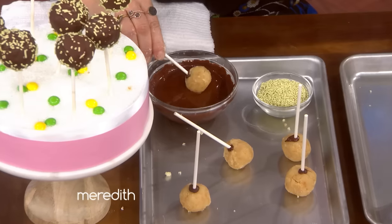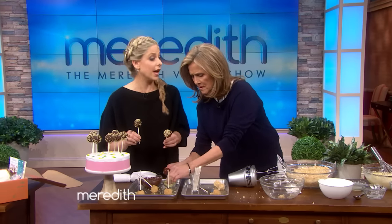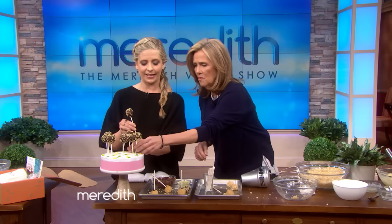When they come out of the fridge, they look like this. Here comes the fun part — you're going to dip them in chocolate. You can roll them in sprinkles too. It's your mess. Don't be afraid — I am creating art, people. And then they come out like this.